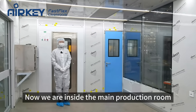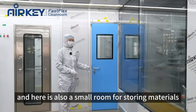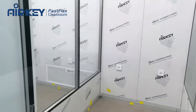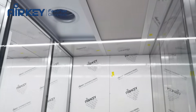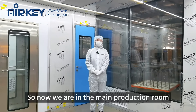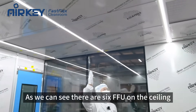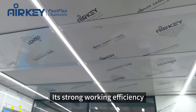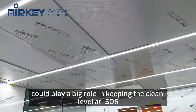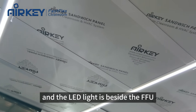Now we are inside the main production room. As we can see, there are six FFU units on the ceiling. Their strong working efficiency plays a big role in keeping the clean level at ISO6. The LED light is beside the FFU.